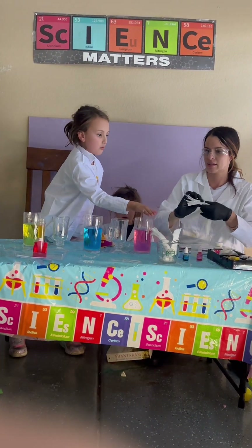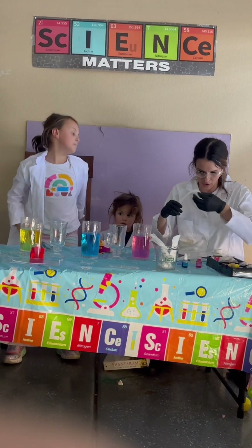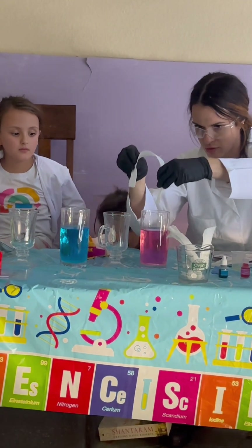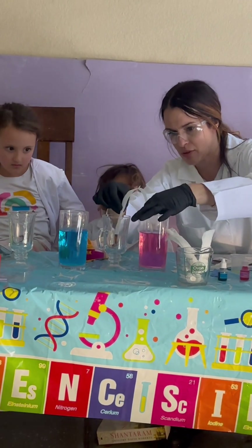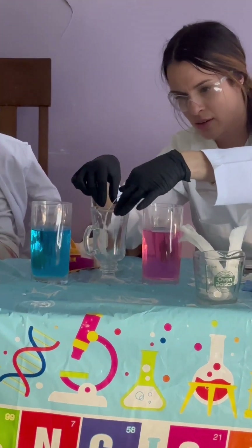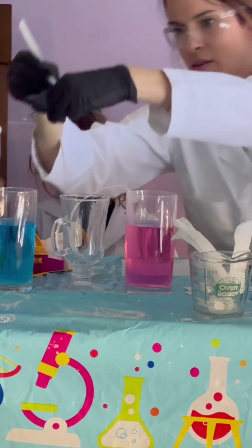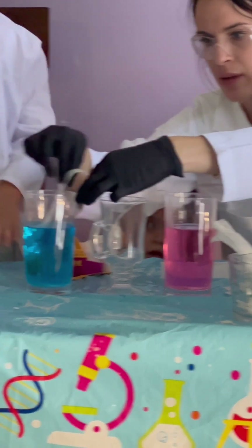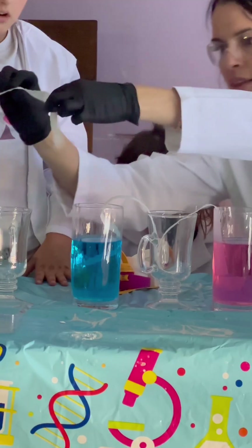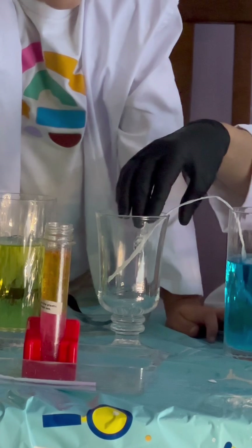So we have empty glass tumblers in between the colored water, because these waters will be going into this one and then that one. Do you know what that mechanism is called? It's called capillary action. So what we'll do — we cut out little strips of paper towels, and what's going to happen is the colored water, after a bit of time, should be rising up and going into the next one.